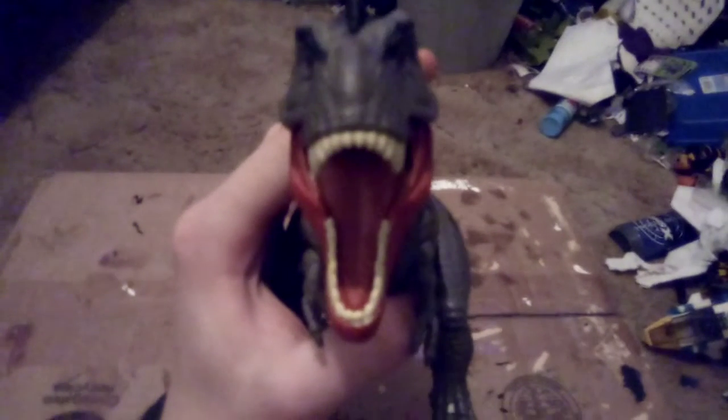If I can get over that, I will say the Tarbosaurus's paint job does look pretty good. He's covered in a very neutral gray with all these black stripes running down, and the jaw is red, which really just brightens the figure up. He doesn't really have too many noticeable details besides that red jaw. And once again, I love the head — especially from the front. It's got a unique look. It looks similar to T-Rex, but it's got enough different features.